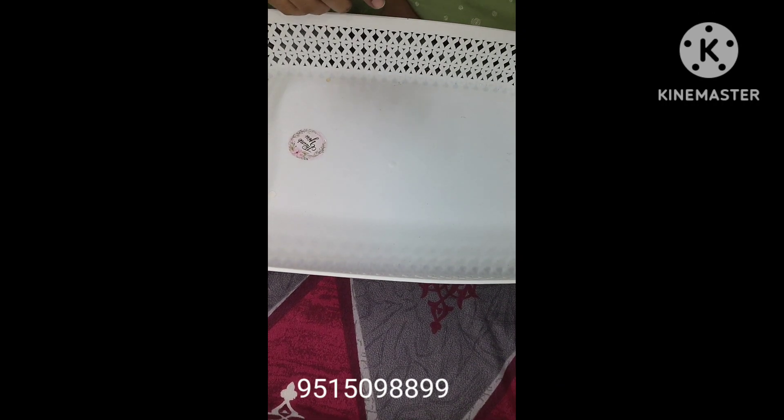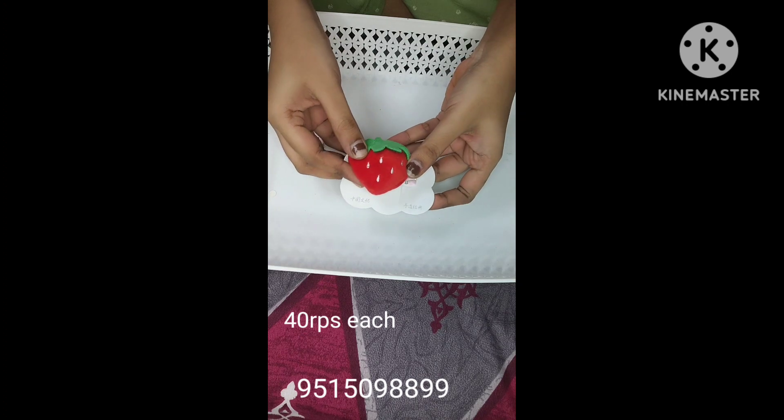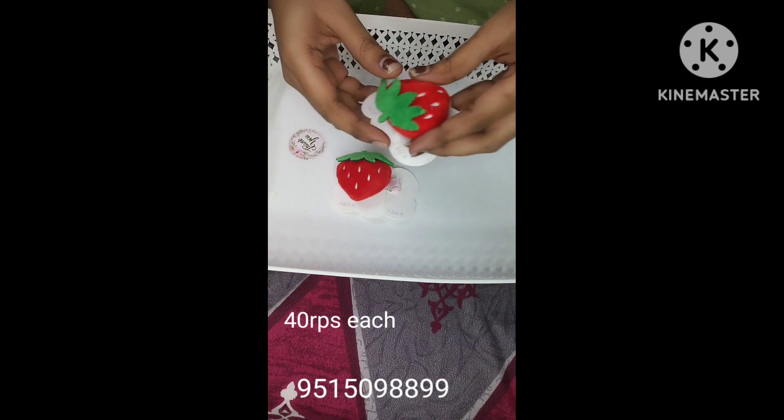Hello everyone, welcome to Charming Collections. Today I am going to show you a beautiful hair series — Korean style hair series.